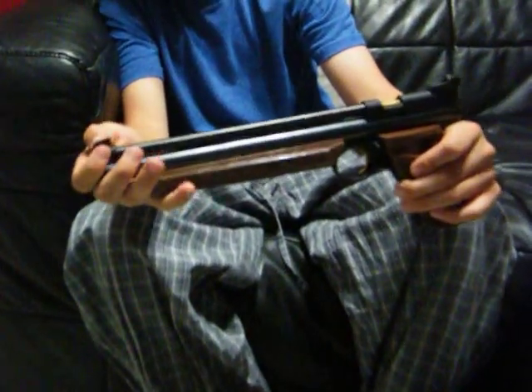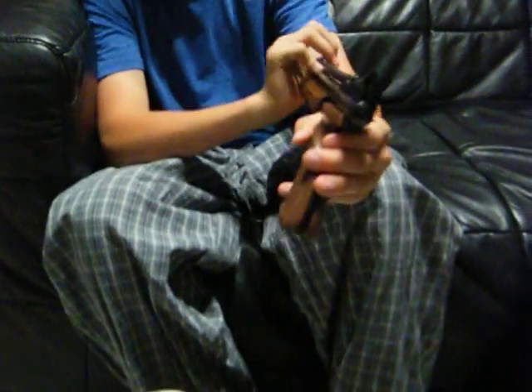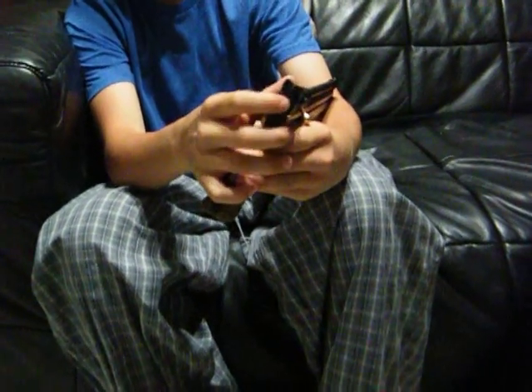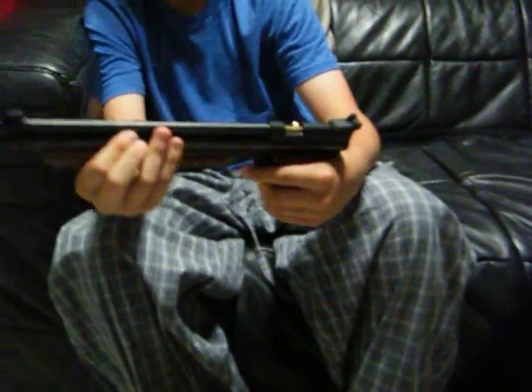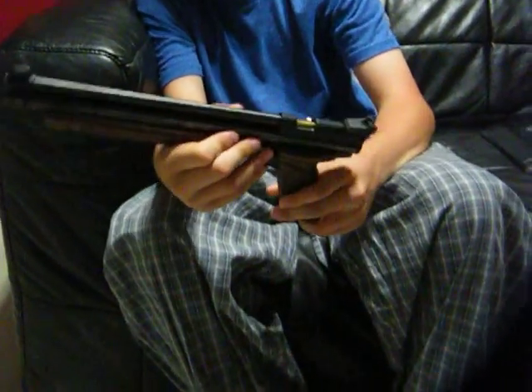It has a fixed front iron sight, and on the back it's an adjustable iron sight — you can slide it up and down and side to side. It's really accurate for a pistol because of the long barrel. Extremely accurate.